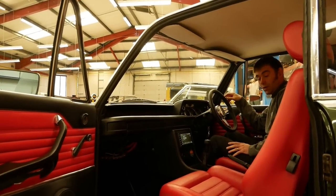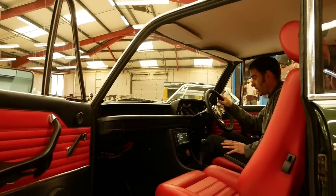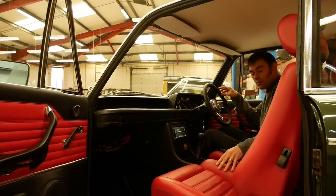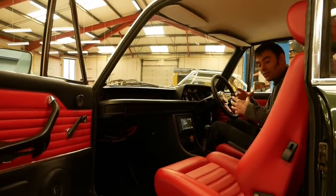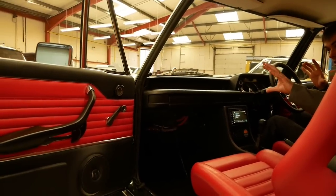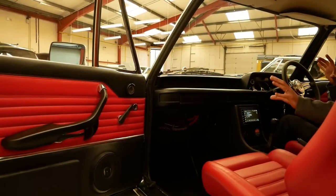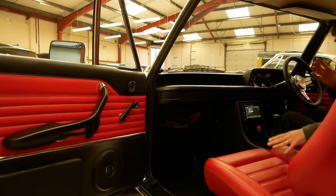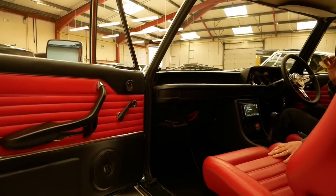Here we are in the interior of the 02 and it's just a beautiful place to be. We've got these lovely figure-hugging Recaro seats that have been completely re-trimmed in red leather along with the rear seats. That red leather has been carried through to the door cards where we've got a red leather on black leather combo with some chrome accents just to really lift it. And this red leather just perfectly goes with the green exterior.